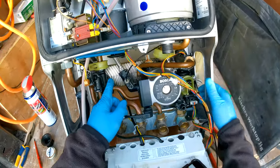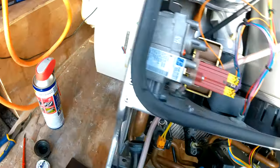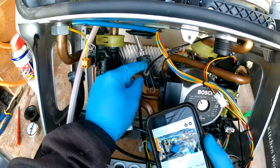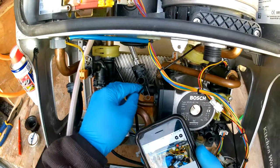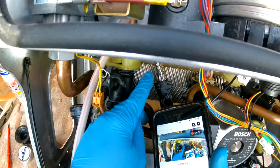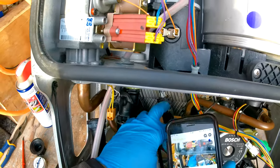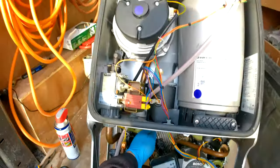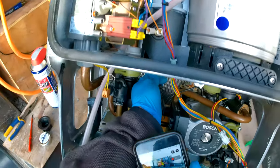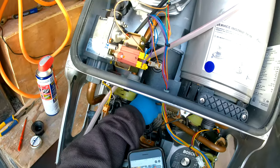We also have connections on the pump body. Pull the clip down and pop out the pressure gauge. There's also a clip for the expansion vessel — pull out that clip and it'll slide out, then pull the expansion hose out and push it to the back out of the way.